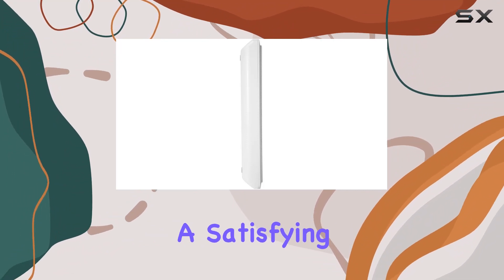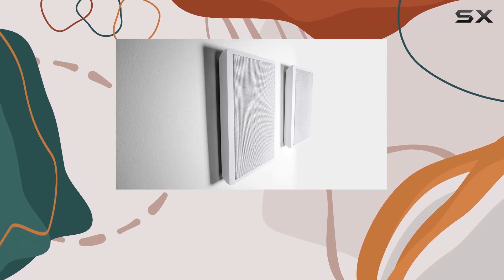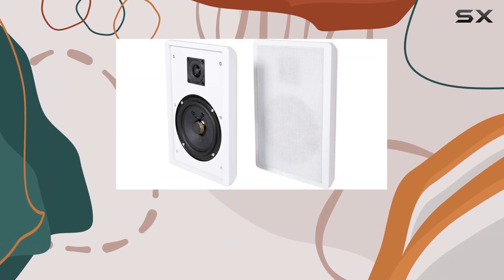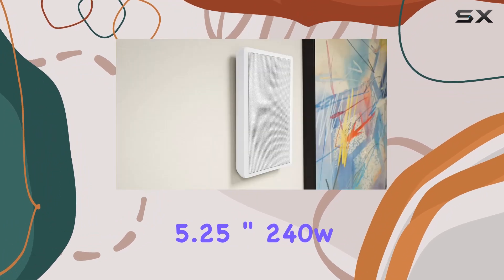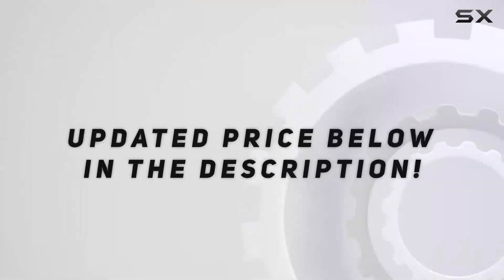The high-res audio capability further enhances the overall audio quality, ensuring a satisfying listening experience. If you're looking for easy-to-install, slim speakers that don't compromise on audio quality, the Rockville Rock Slim White Home Theater 5.25-inch 240W speakers might just be the perfect fit for your setup. Check out the video description for updated price.